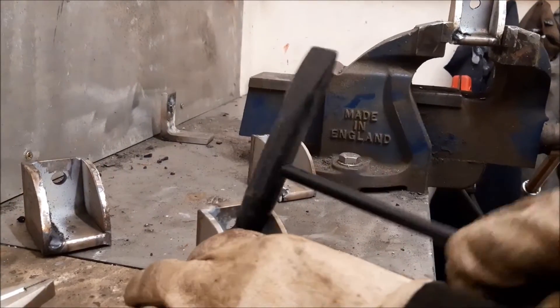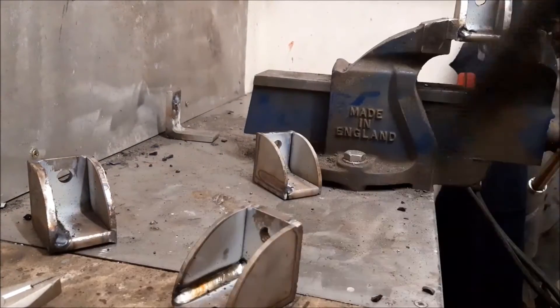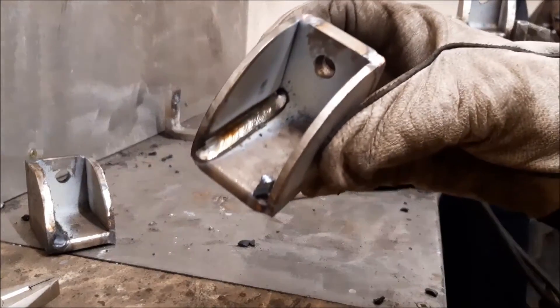Just finished off the welding on these. It's getting hot — quick, focus.